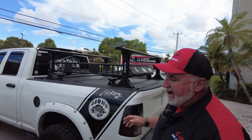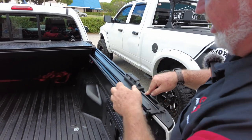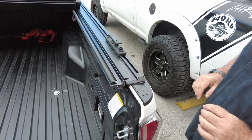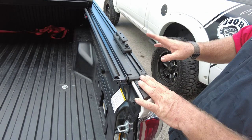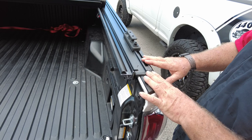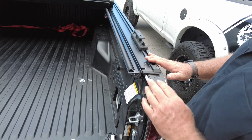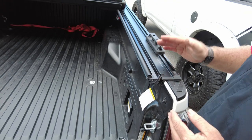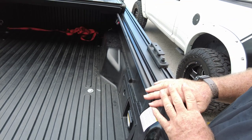If you notice, the rail sits underneath the rail that comes with this cover. It works with pretty much most covers — not all of them — and we'll tell you which ones they don't work with. We ordered this one in the six-and-a-half inch size, which is a six-foot bed, and as you can see it lines up really nicely.